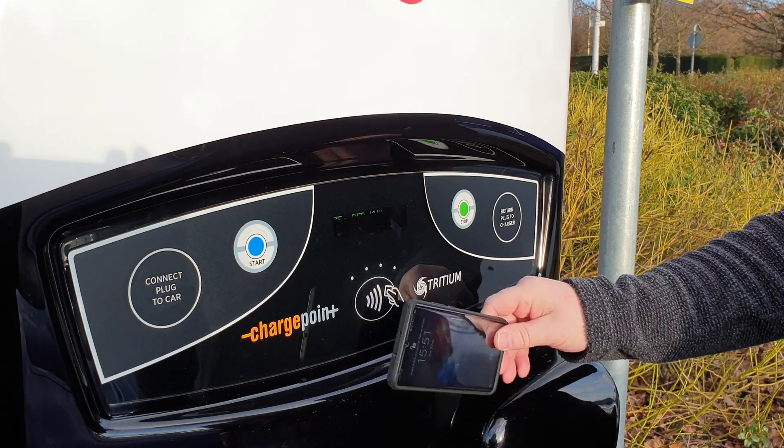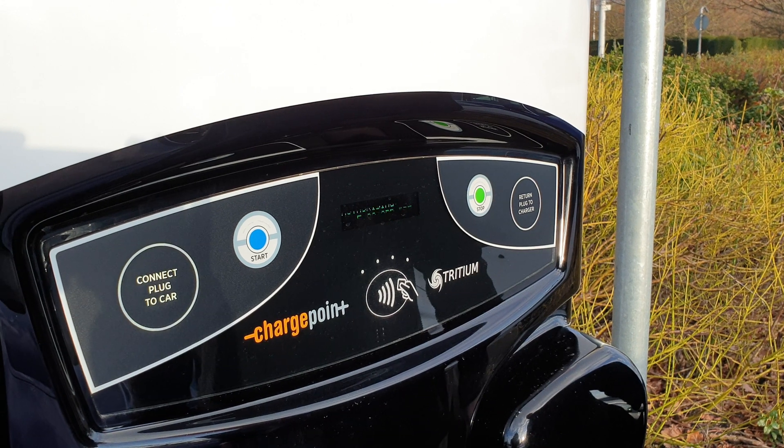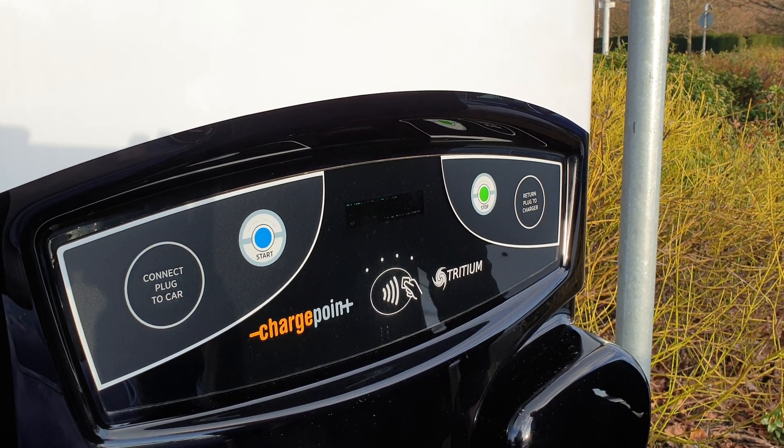The next thing is to authorise the charge. I use my phone with the ChargePoint app installed. You can also use a ChargePoint RFID card or indeed a contactless payment card.